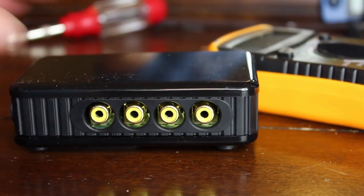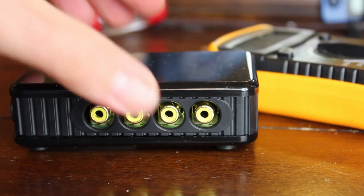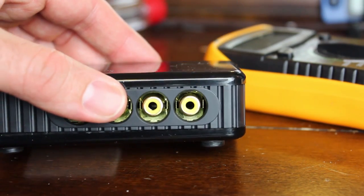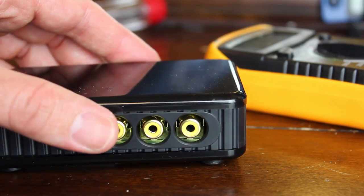I was originally going to power it off the serial port connections, which I'll show you. Let's go ahead and take this thing apart — it's very simple. The top and bottom just unclip, then you'll see three screws inside.